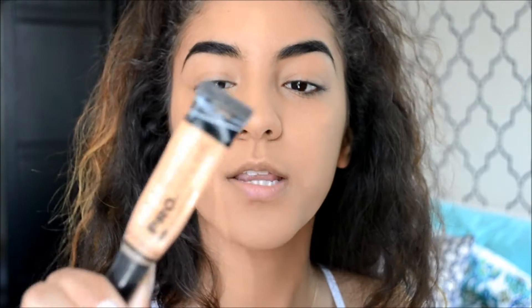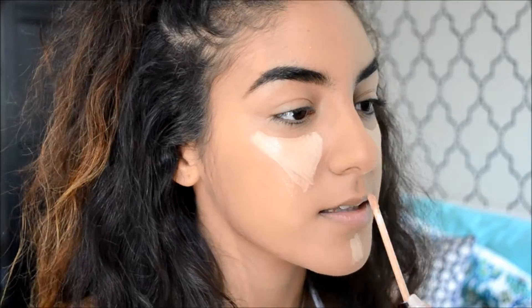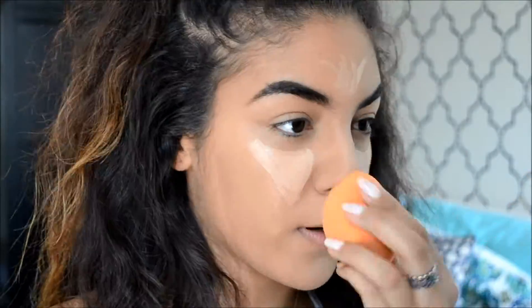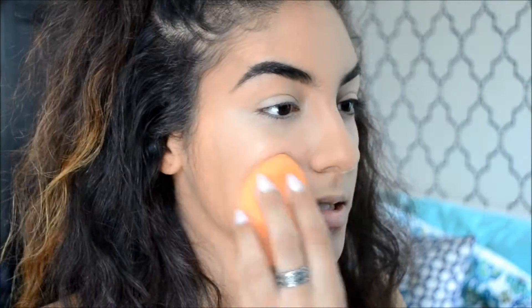I'm using my LA Girl Pro Conceal in the shade Cool Tan to cover up any circles — this one is more close to my skin color — and I'm going to blend it out. Then I'm moving on to something I just bought: the Maybelline Fit Me concealer in shade 25 Medium, which I'm going to use to highlight.